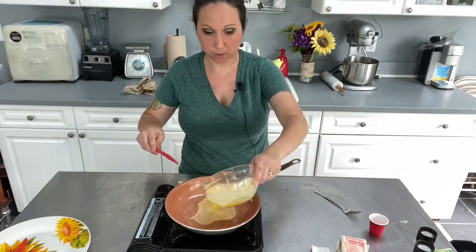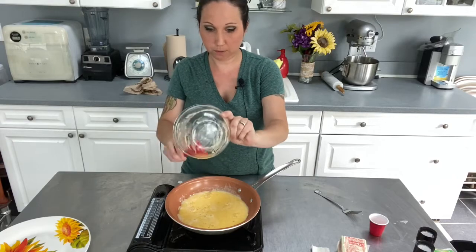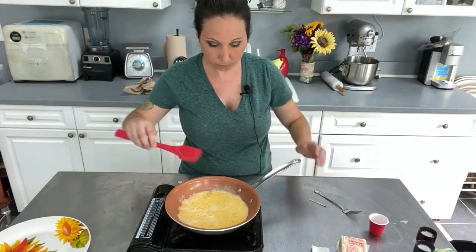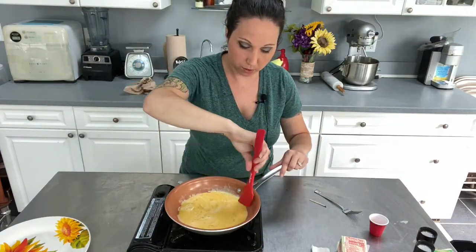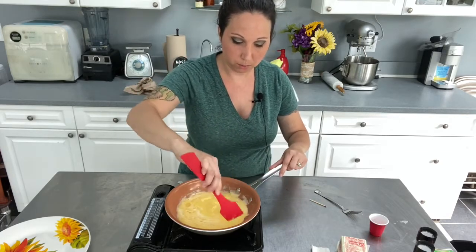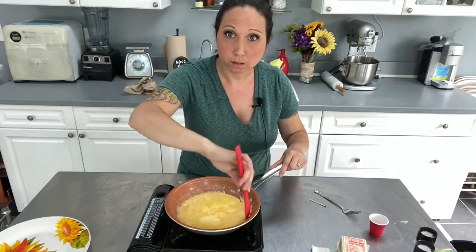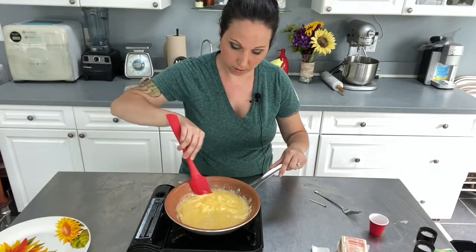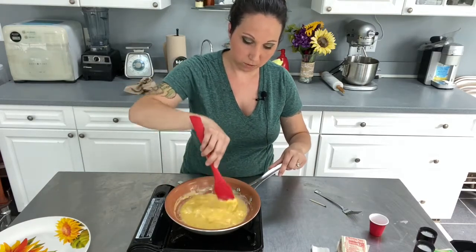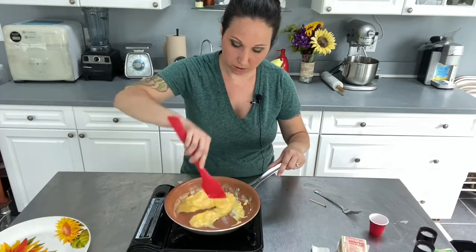That looks good. Let's pour in our egg — get all that goodness out. This isn't something you want to walk away from, so once you get these eggs in, prepare to stick around. Our pan's nice and hot. What we're going to do is just keep going around the edges and pushing that egg into the middle. Just keep pushing it — you'll see it's going to start cooking quick. You want to keep going around, pushing to the middle. If you see it's cooking too fast, lower your heat. It's a constant movement.